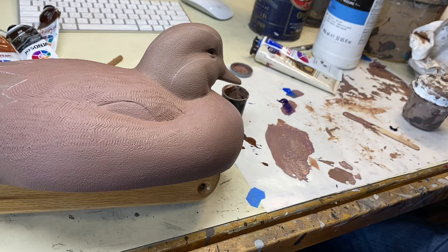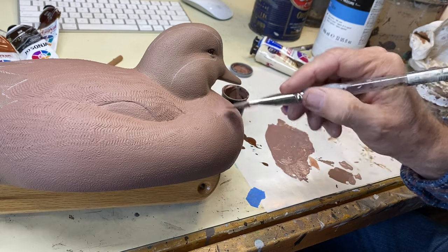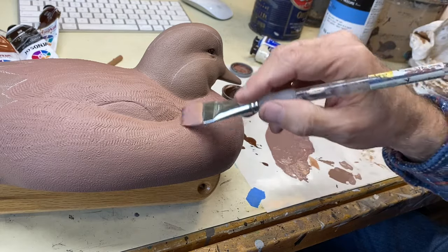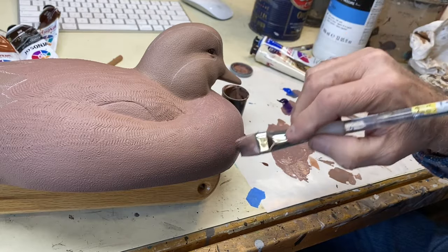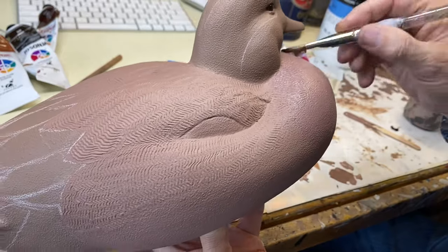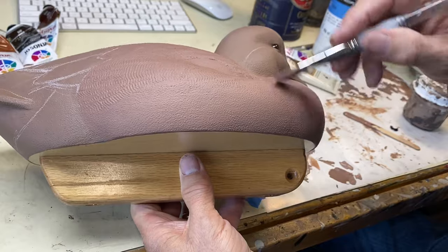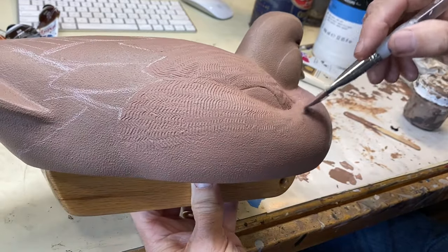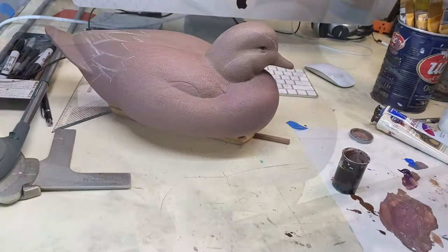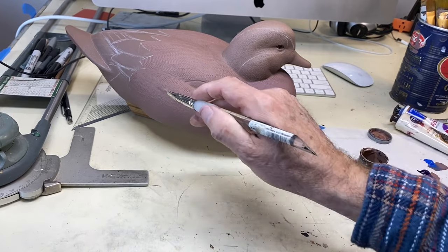For the breast base color, I want it to be a little more of a plum value, so I'm adding a little dioxazine purple, just a touch, and a little ultramarine blue to give it more of a plum color. I'm going to paint that on and then blend it into the side pocket color as we come around the breast to the side pocket — it's pretty subtle, but you definitely see that little darker value on the breast of a Drake Wigeon. As I get over here to the side pocket, I'm just lightly brushing to kind of blend that into the lighter value on the sides.